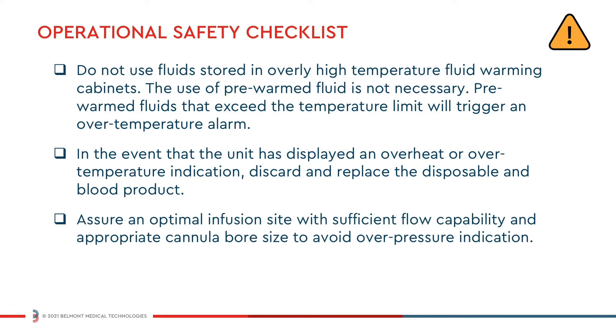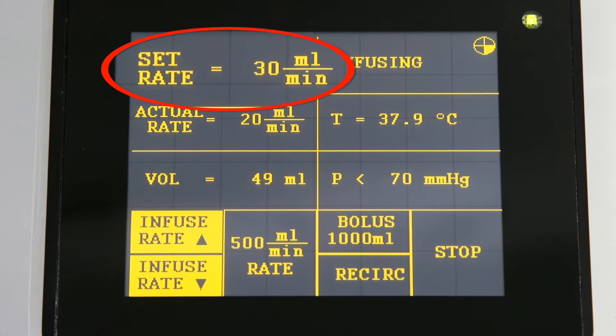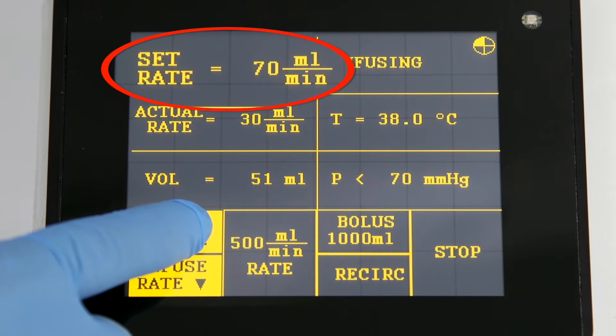Assure an optimal infusion site with sufficient flow capability and appropriate cannula bore size to avoid over pressure indication. Assure that bags have fluid in them. Press the up and down arrows to increase or decrease infusion rate.